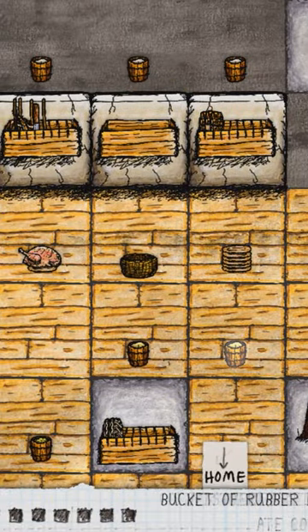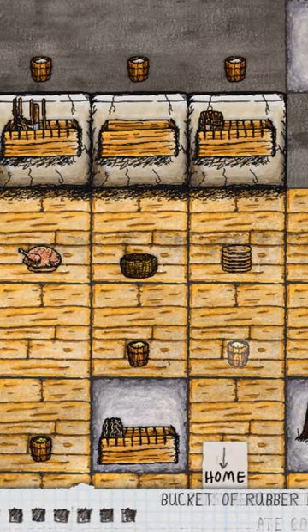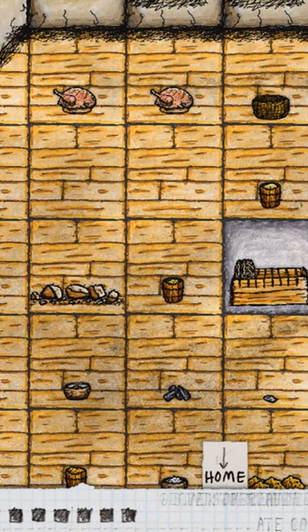Once you've got the bucket of rubber gold, you just use your bare hands to take it out.